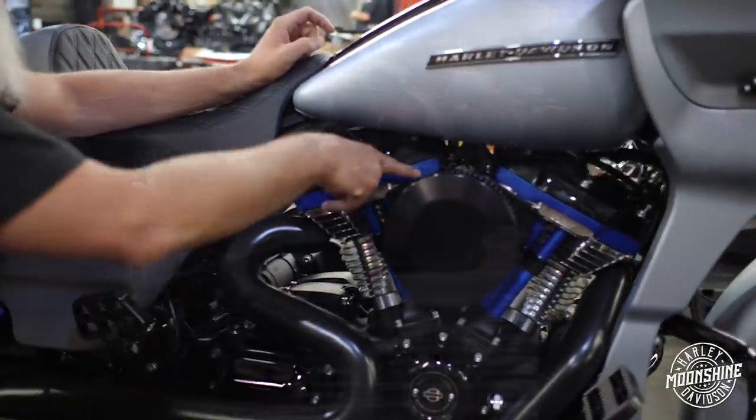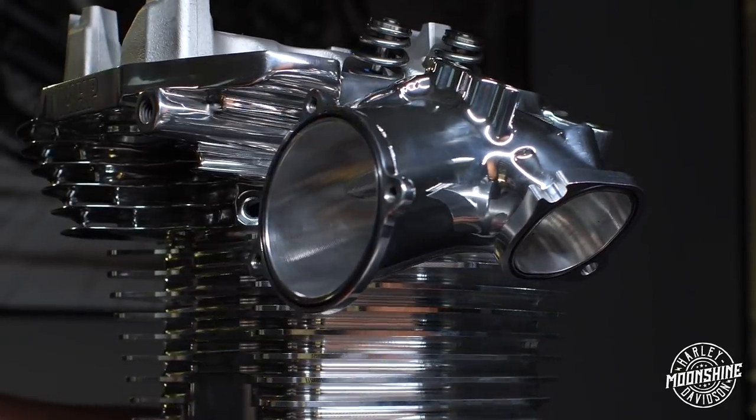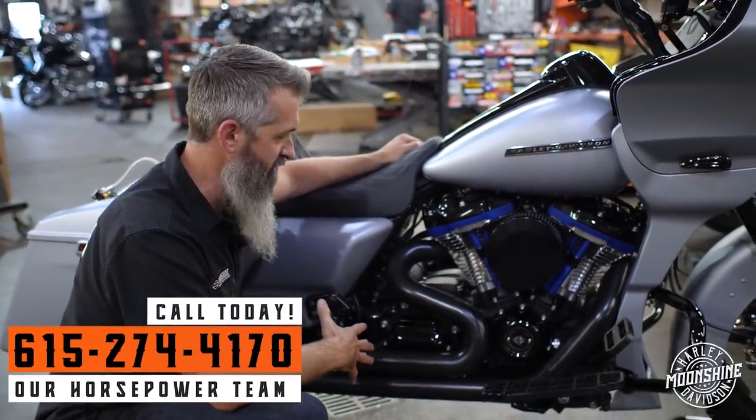They're awesome. Check out that intake — it's polished as well. Because we were polishing the heads, we might as well polish the intake manifold. Four and a half inch stroke, four and a half inch bore, 143 cubic inches.